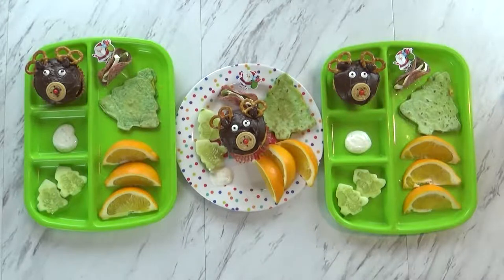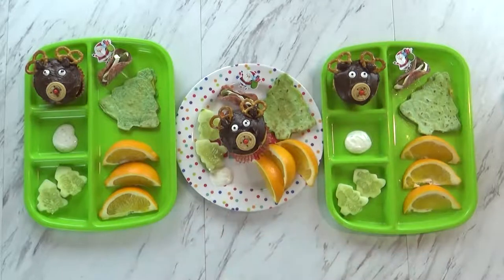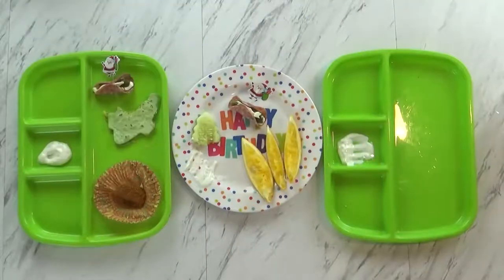You guys ready to dig in? Yeah! Now make sure you eat your fruits and vegetables before you eat your treat. Okay, it's after lunch now — let's see how the kids did. Jackson, what'd you think? It was good — it was a good birthday lunch. What was your favorite part? Maybe the oranges — yeah, I really like those oranges too. What did you think, Mackenzie? It was really good!